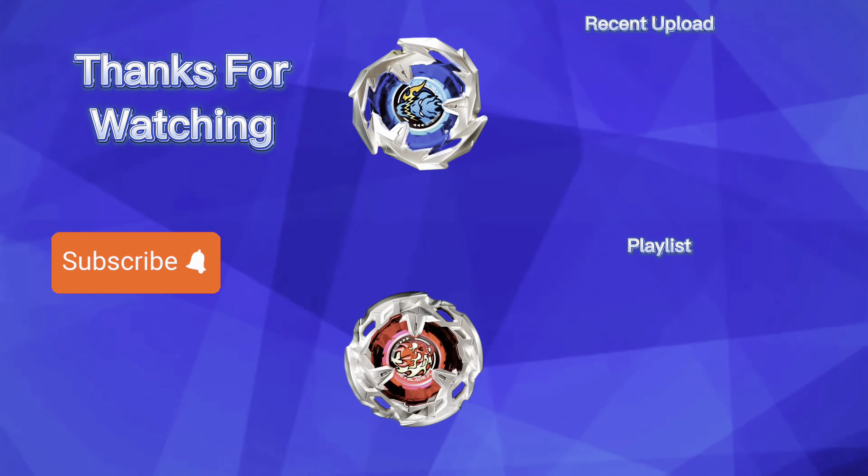I hope y'all enjoyed this unboxing of Hells Scythe 460 Tapered. Next up is Wizard Arrow, 480 Ball. See y'all then! Looks like you made it to the end of the video — don't forget to leave a like, make a comment, and consider subscribing to my channel. Hit that notification bell to get notified when I upload new videos. Thanks for watching!